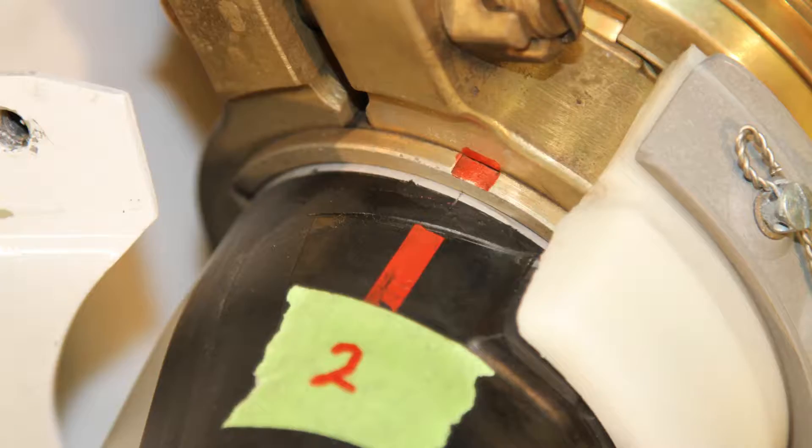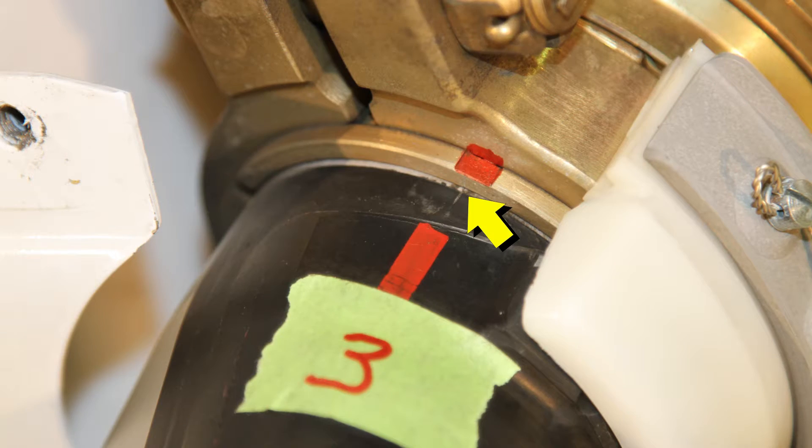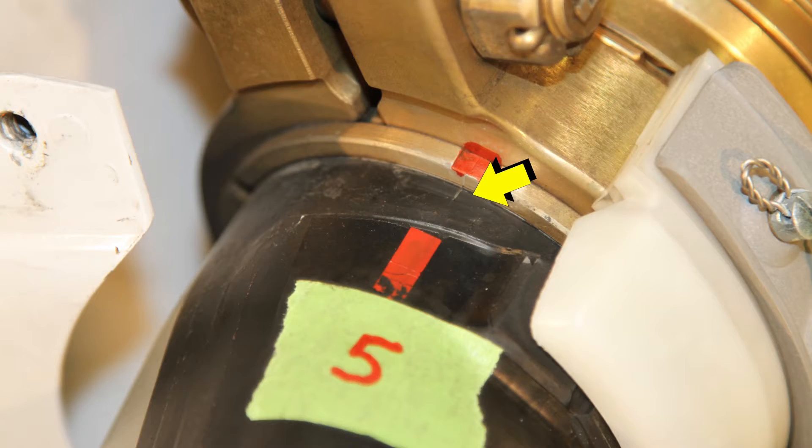It is very important before you begin to make note of these scribe lines on each propeller blade, as this is your alignment mark during reassembly.